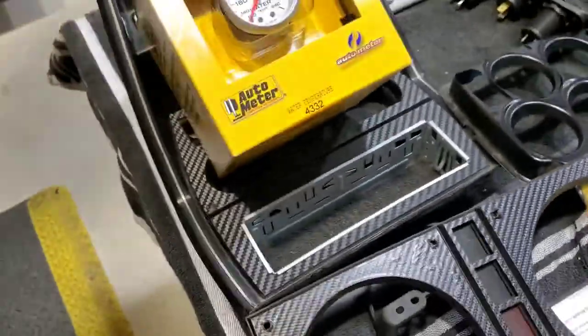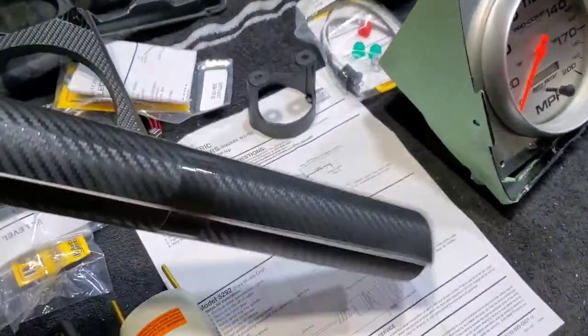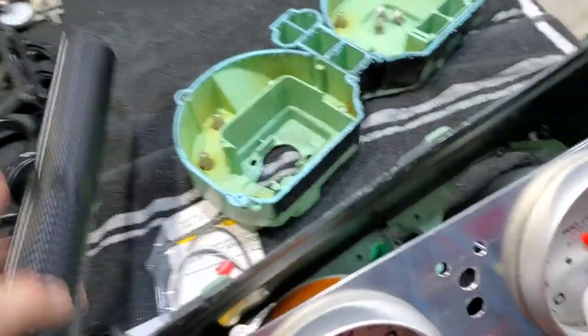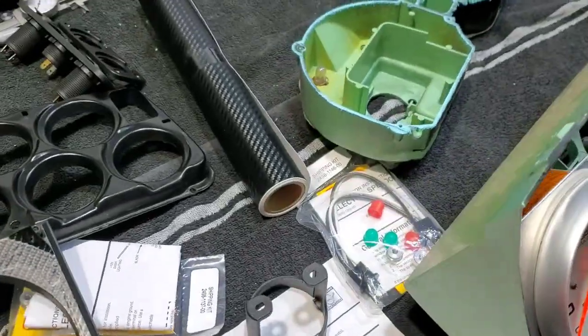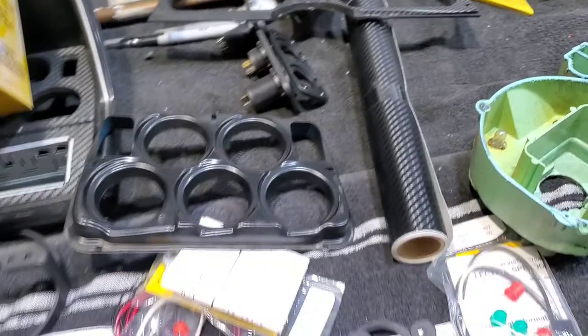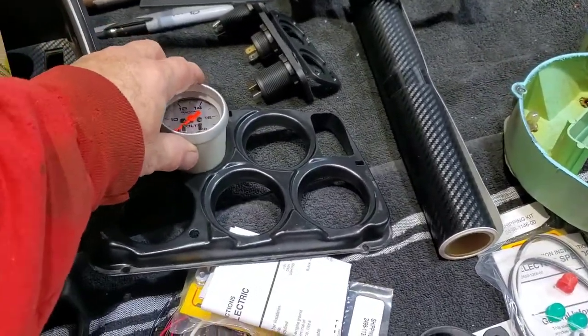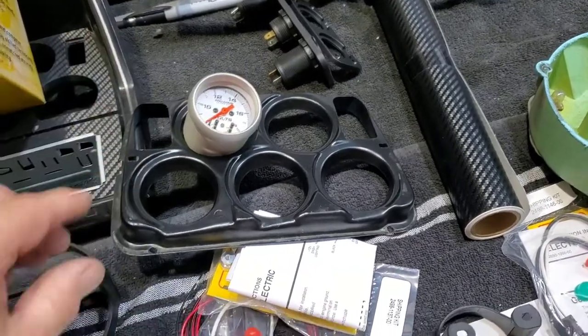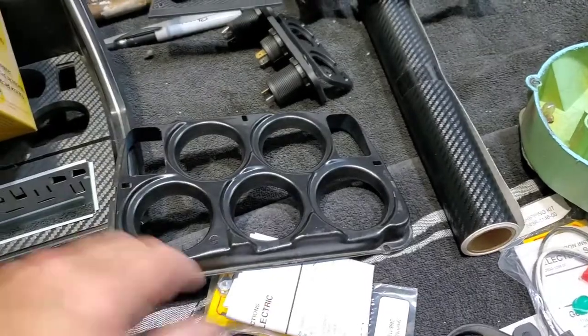I did some carbon fiber work on that, so I've got some more of this stuff here - I'll cover all that up and make it nice. I wanted to reuse the center cluster. These gauges are two and a sixteenth; they almost fit, so I'm going to open all those up.